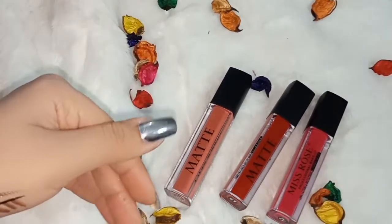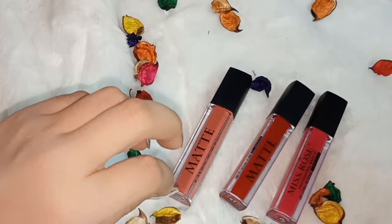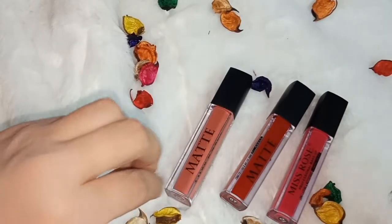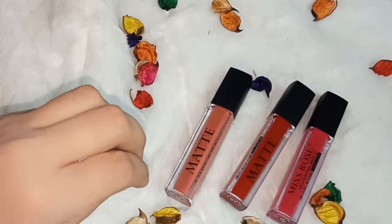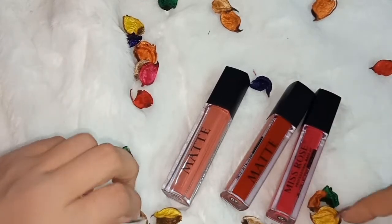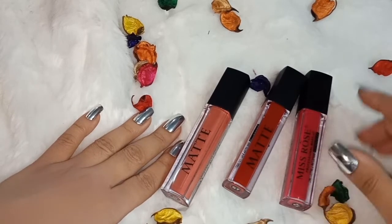There are many creams available as well — for acne problems or skin problems, you can also discuss those. You can buy these products through the links in the description. Thank you so much for watching my video; I hope you enjoyed it today. If you like the video, don't forget to like and subscribe. Thank you so much, bye!